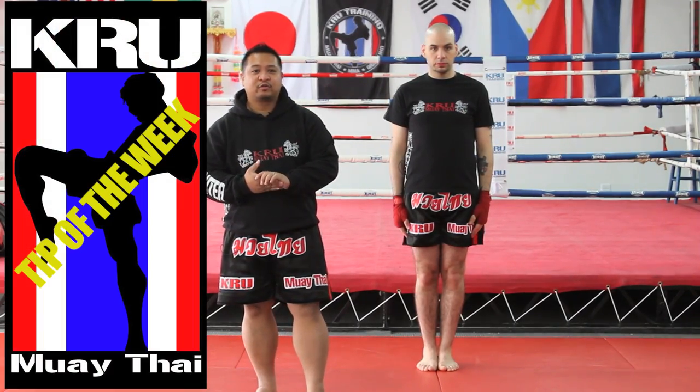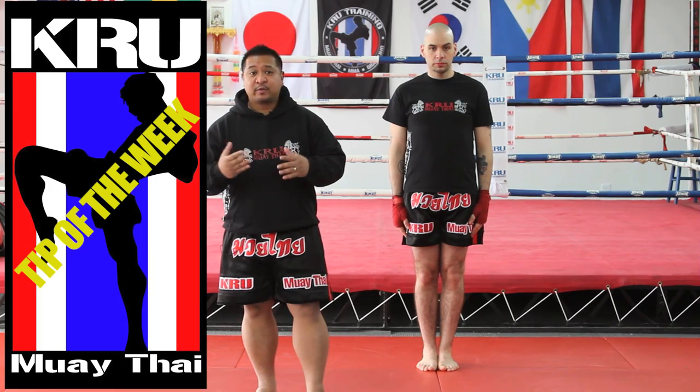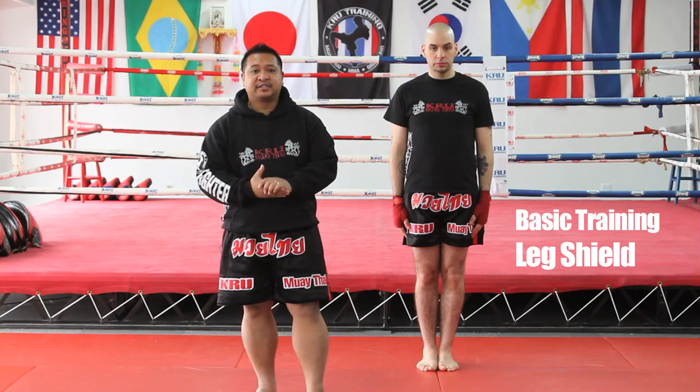Sawadee Kap! Master Ace Ramirez here from Crew Muay Thai with our Crew Muay Thai Tip of the Week. Right now we're going to be covering, in this clip, leg shield and a couple combinations to do it. But before we do that, let's go over a couple common mistakes.